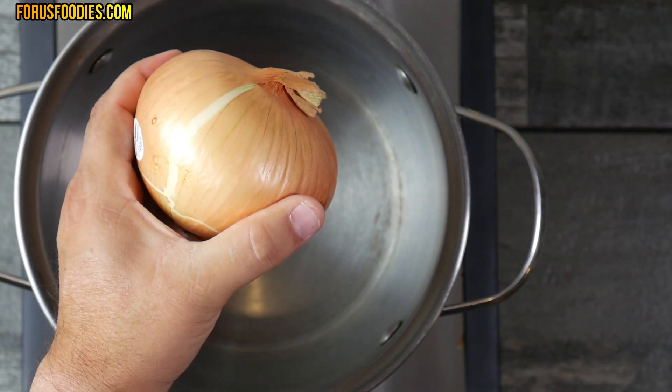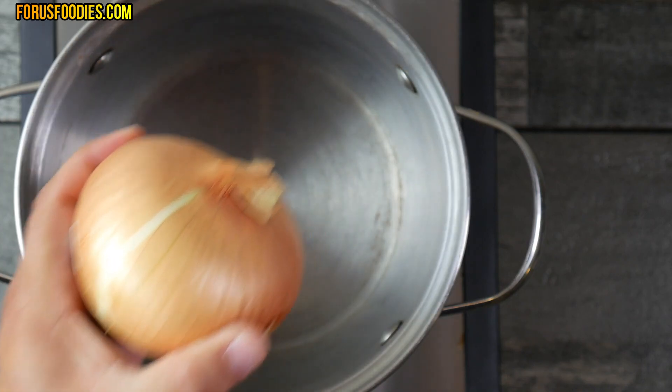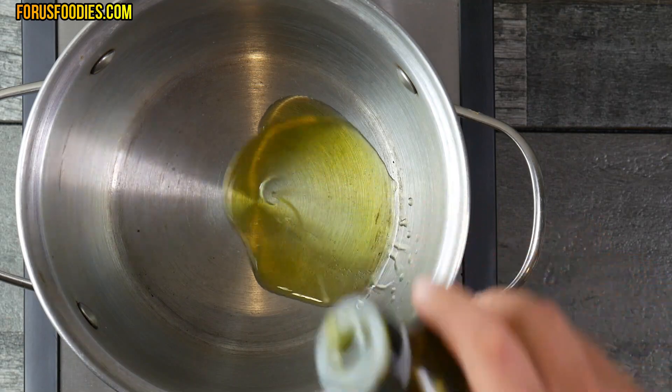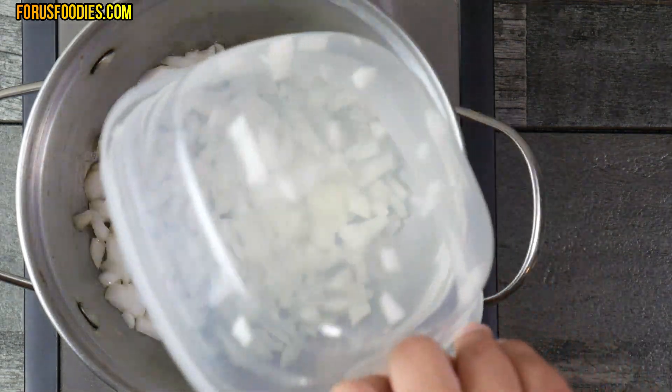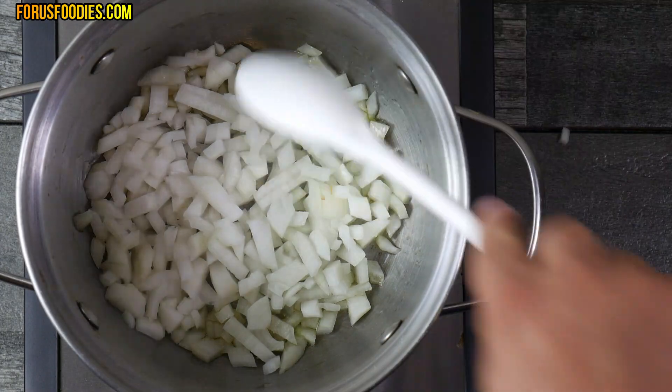First, we're going to start with a medium onion about this size here and we're going to dice it up — about three quarters of it we're going to use. The rest you can use for something else. Then we're going to go ahead and put some olive oil in our pan. Make sure you preheat the pan, and then add your three quarters of a diced onion and get that just sautéed a bit.